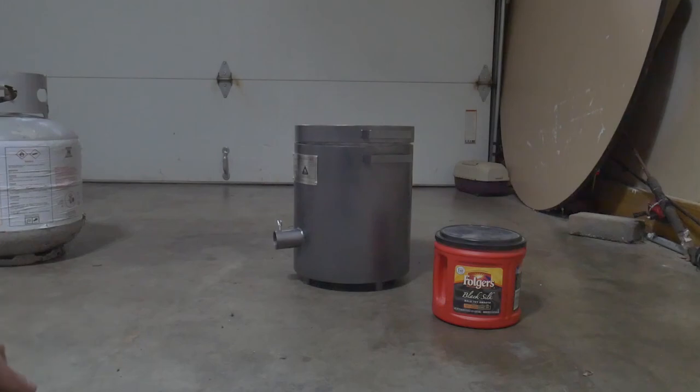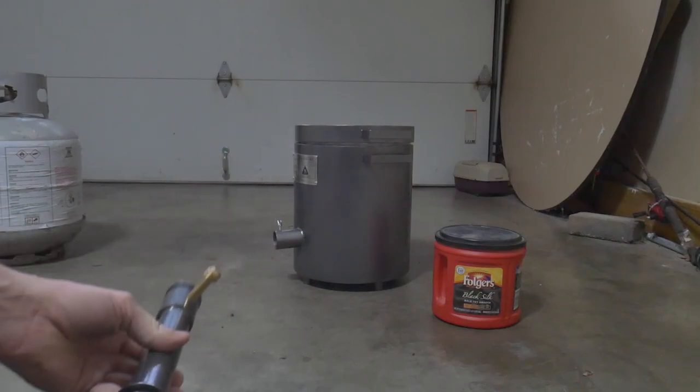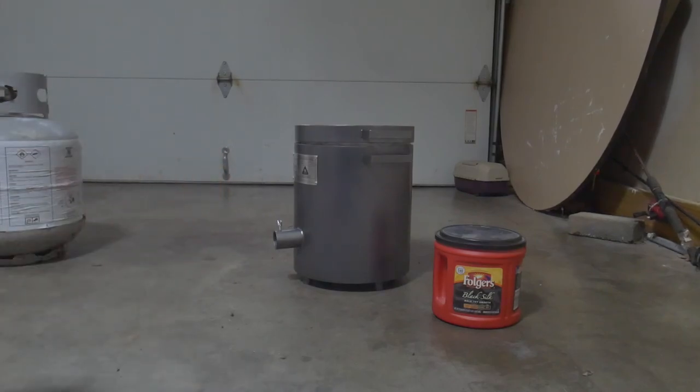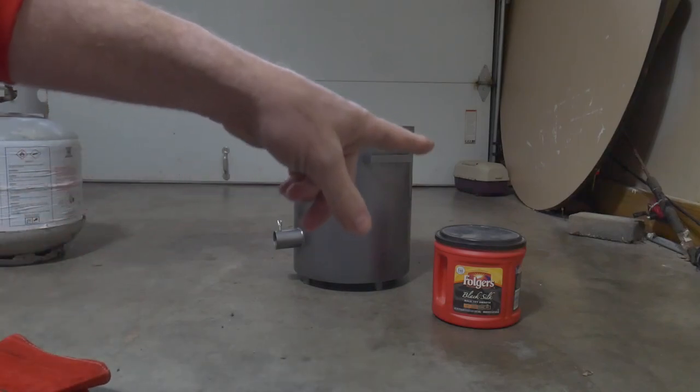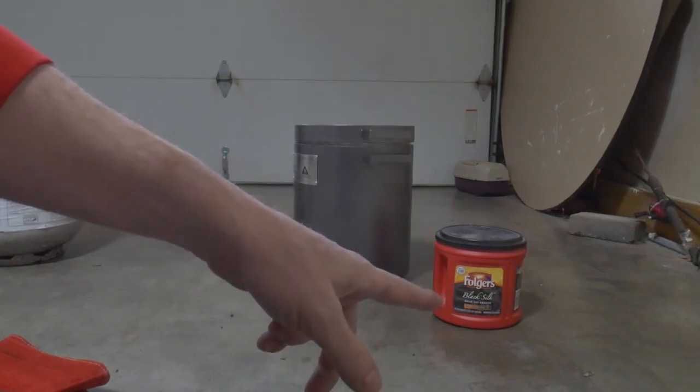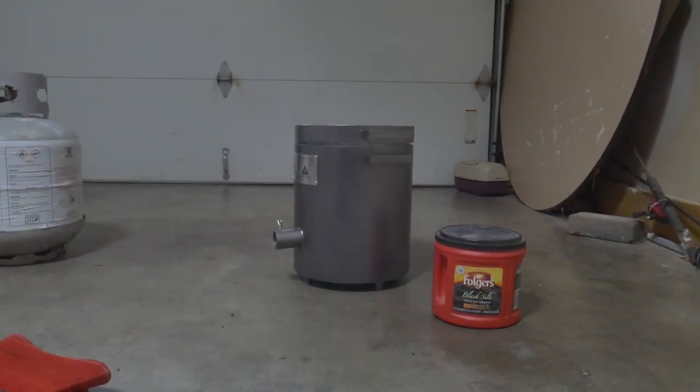What I'm going to do is just go through the quick start guide and put everything together. I've got a brand new propane bottle right here and we're going to try to melt some brass. I got some spent bullet casings that I'm going to try to melt down, so we'll see how it goes.